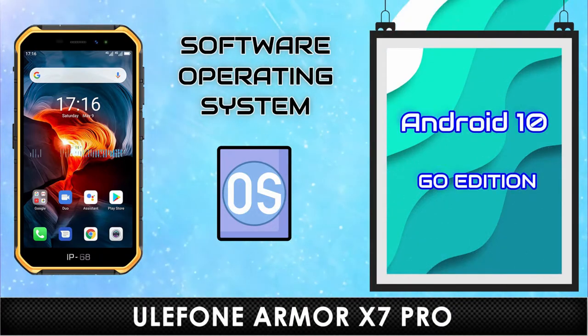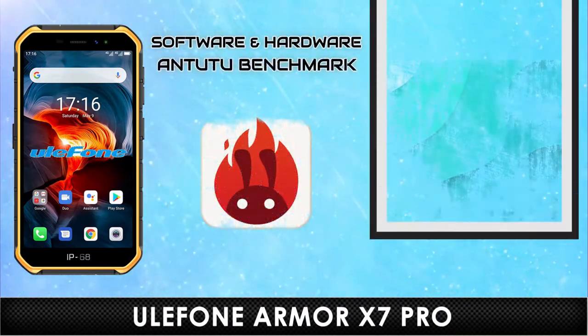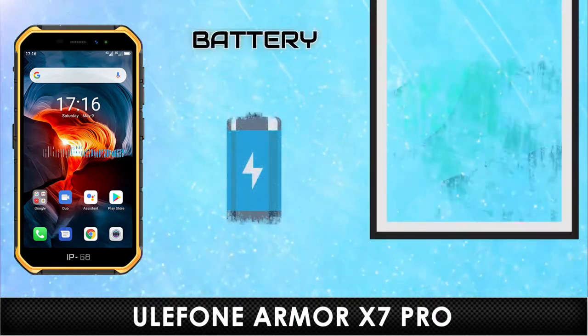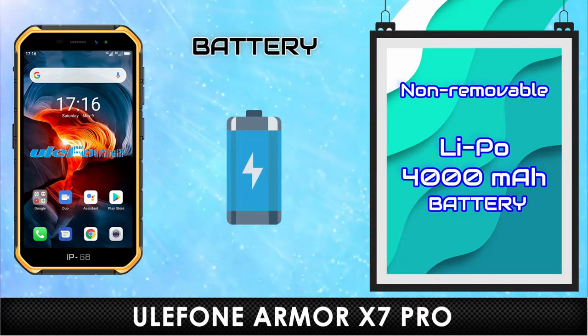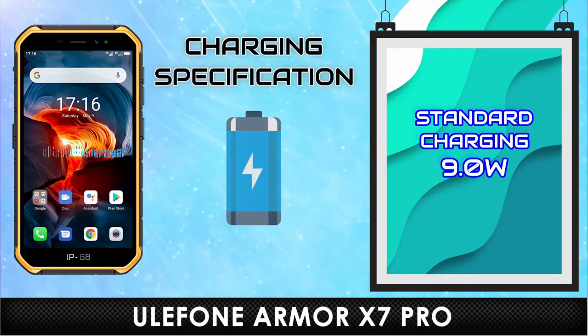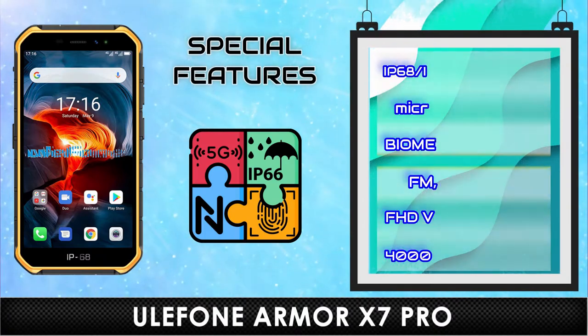Operating System. Benchmark. Benchmark. Charging Specifications. Special Features.